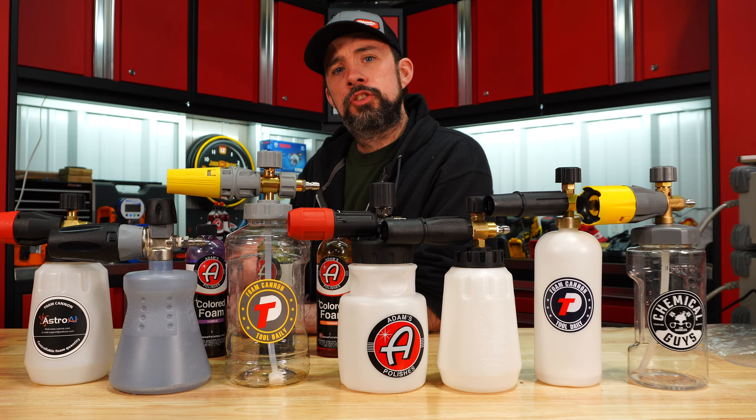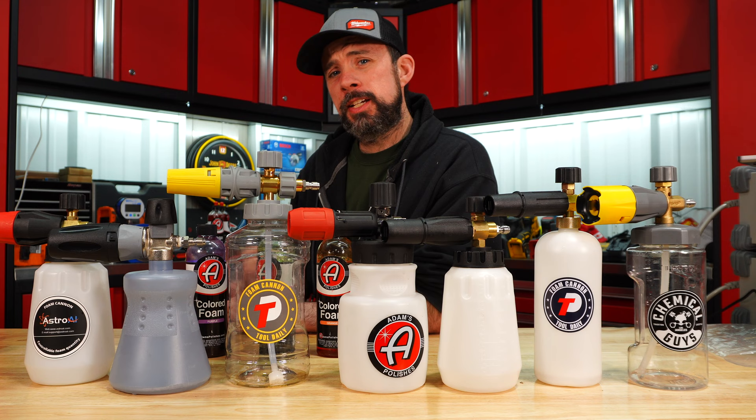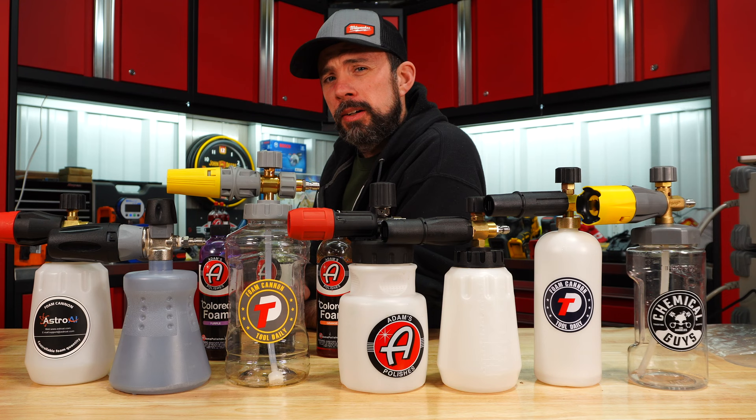I'll leave links below to each of these and also to the colored foam — I thought that was pretty cool. Let me know below if you think I should compare electric pressure washers. I do have that test rig built now with the flow rater and pressure gauge. Thanks for watching, and hopefully I'll catch you on the next one.